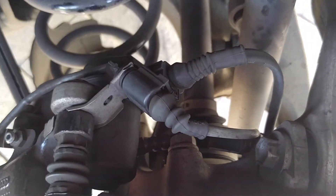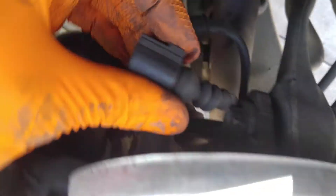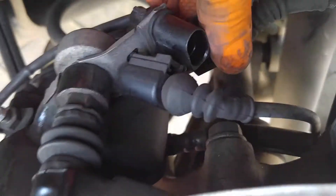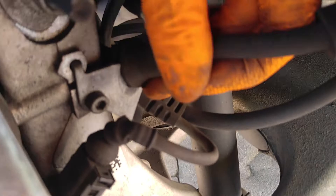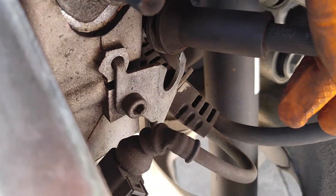Once we get that out of the way and tires off, we want to come in here and remove and unplug our wear strip sensor — it's just a push-in clip — and also your parking brake. Just tuck those back there out of your way. Now you come to the rear.